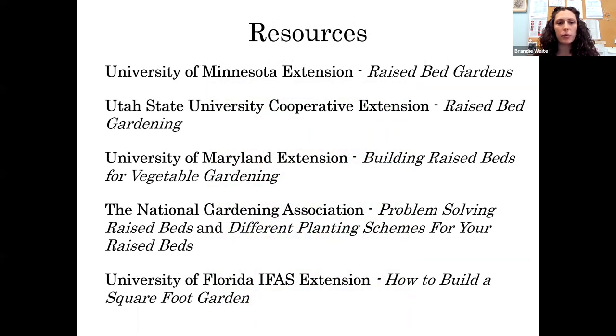These are several of the other resources I used to put this presentation together. I figured I'd list them now in case anyone needs to jump off early — you'll have a better sense of what I used and can do your own further research. Basically, if you Google 'Raised Bed Garden and Extension,' you'll come up with many different fact sheets from Cooperative Extensions all over the country. These were my favorites.